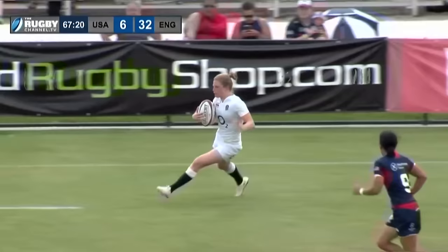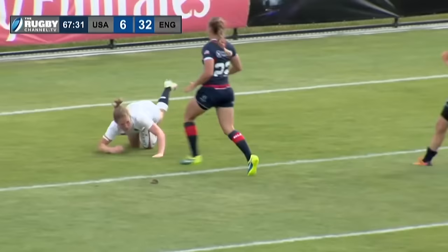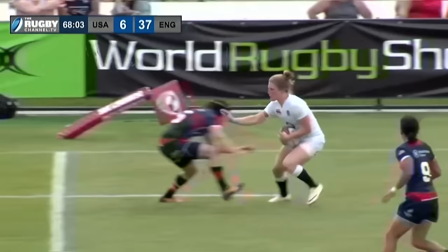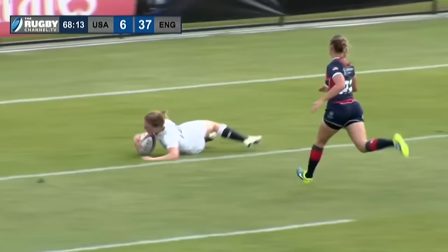Riley to Cattell, and into the base there by Thompson — Thompson absolutely breaking that tackle apart and touches it down! Let's take a look at the replay here, as we see Thompson doing a little bit of fancy footwork, fending off a couple of defenders, and then just slicing her way through that backline defense of the US. Wow, what an impressive effort!